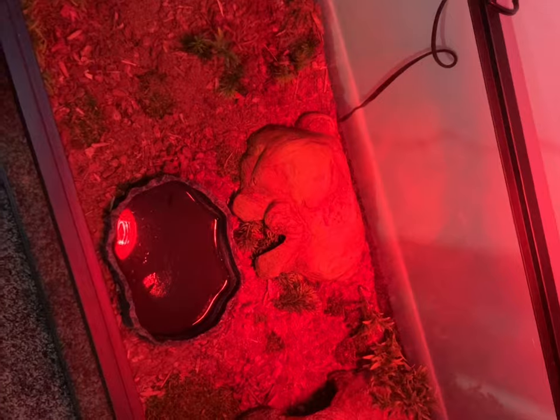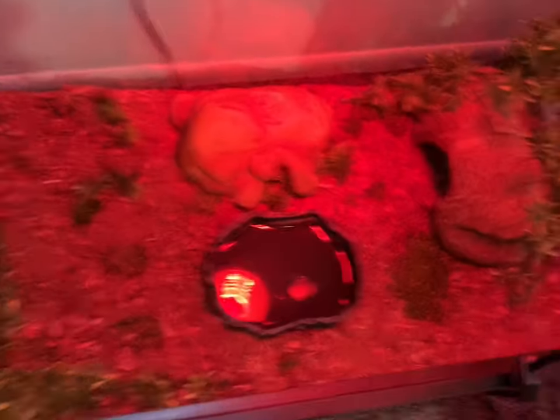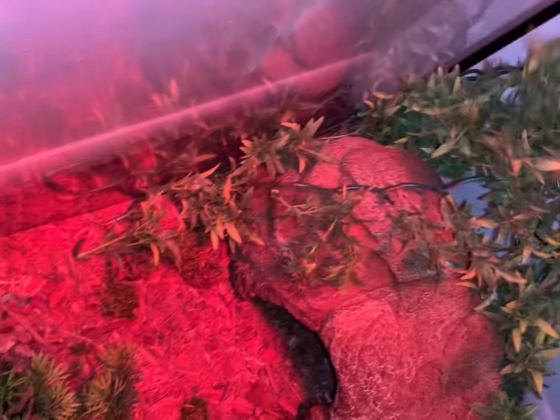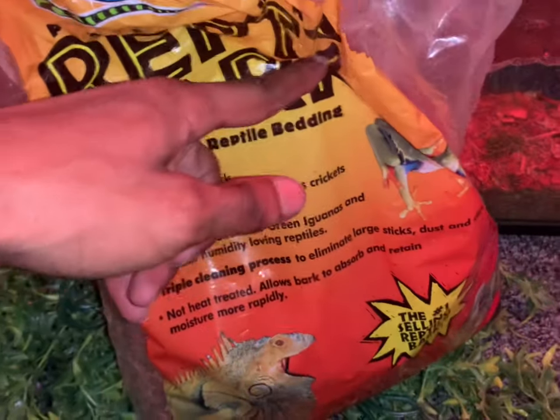Let's get this started. I'm going to start by taking out the two hides, getting all the branches and stuff out and picking up all of this dirt. This will be the first to come out. A majority of everything in here I got from my local pet store — like these branches, and the substrate, which is reptibark. I also got this from my local pet store.